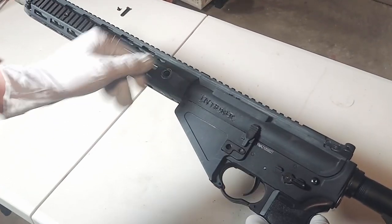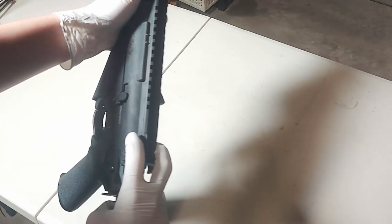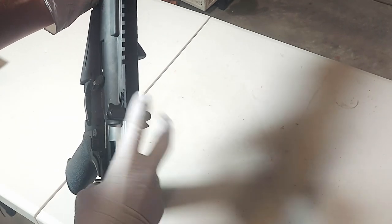Now we can separate the upper receiver from the lower receiver. To do that, you'll just need to push forward, and if it gets stuck, all you need to do is pull back the charging handle slightly and release it.